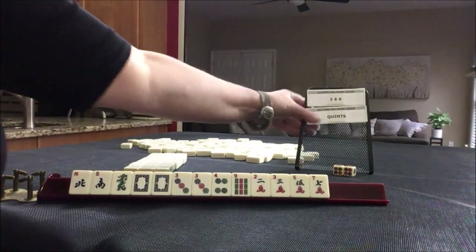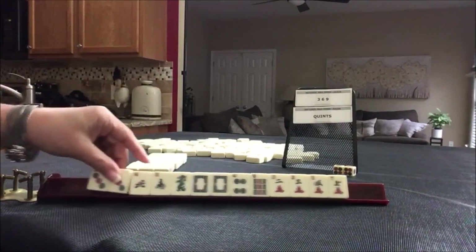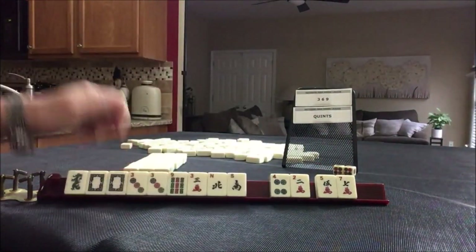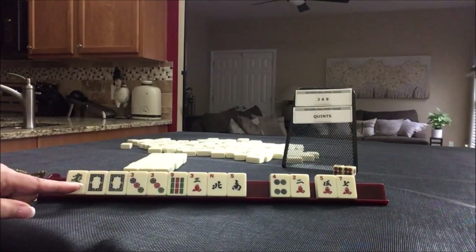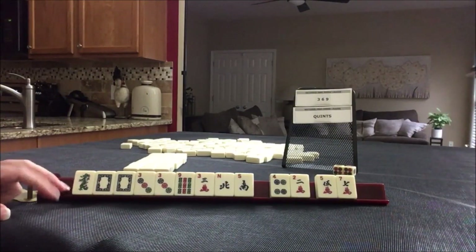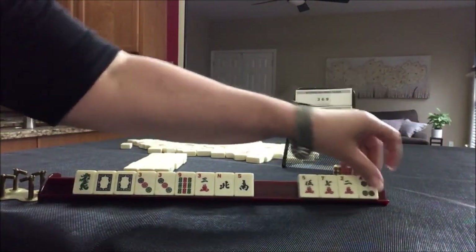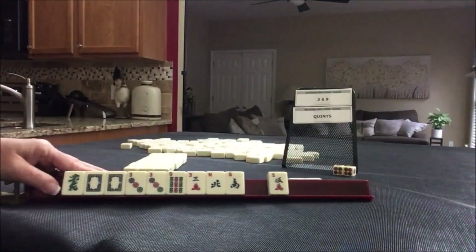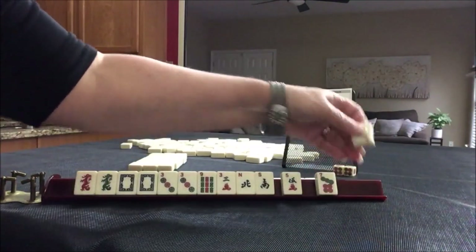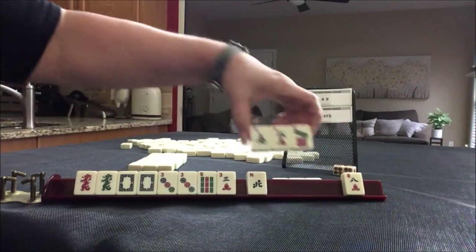We have three, six, nine or quints. Since we have no jokers, I would play three, six, nine here. We have three, nine, three. We do have some dragons — there are two hands with dragons, the third one down and the concealed one with flowers. So let's just keep them and see what comes in. Let's pass these three and see if we get some three, six, nine tiles. We have a dragon but no other three, six, nine. Let's give up winds — probably could have done that in the first pass.